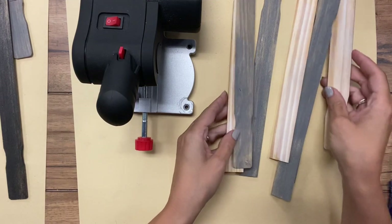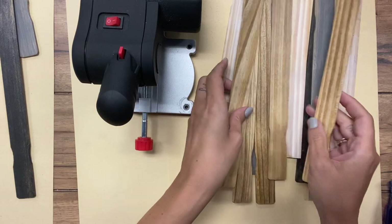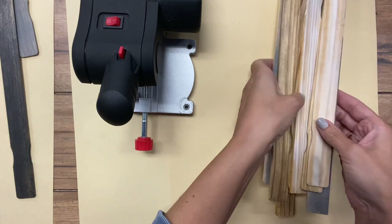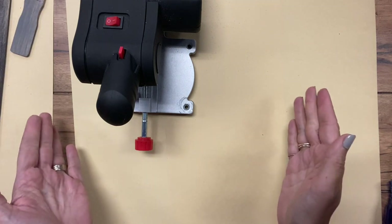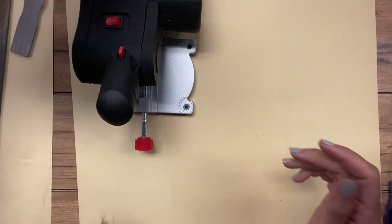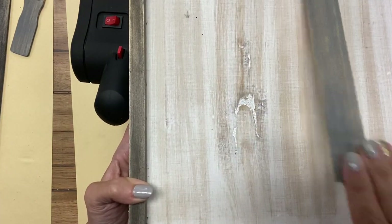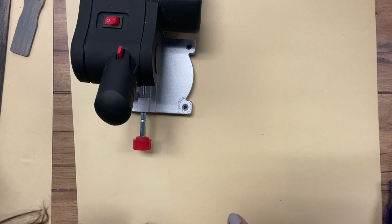All of my stir sticks are stained. I have several different natural colors here. I'm going to start cutting them — basically several different sizes. I'll kind of piece them in where I want, and then go back and cut some to fill in any gaps that I have.